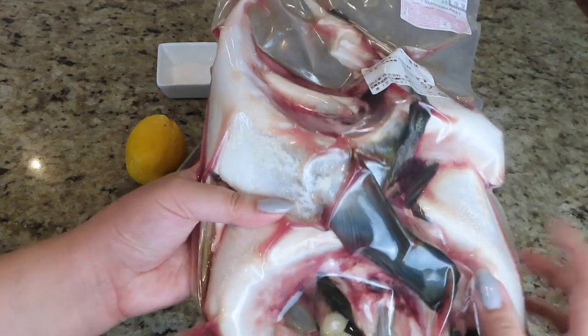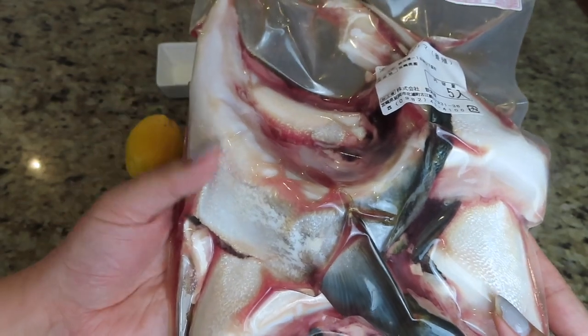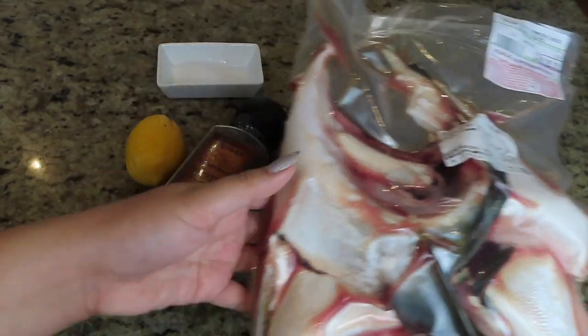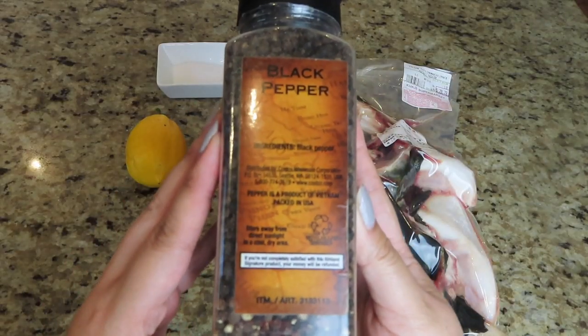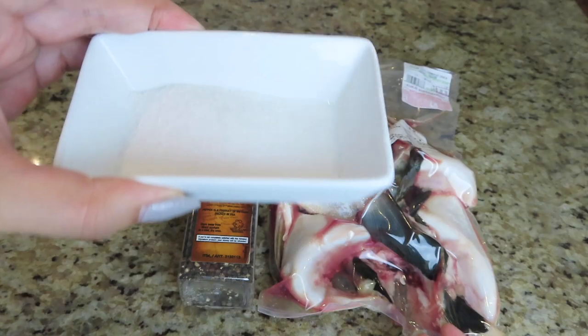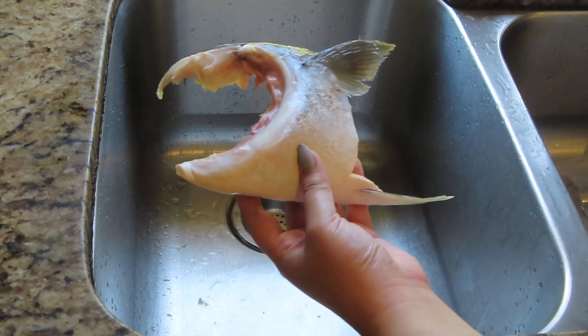We're just gonna take one of these — you can find them at your local Asian grocery store. Typically they are frozen. You have the fish, some black pepper, one lemon, and some salt. I have one hamachi collar here.